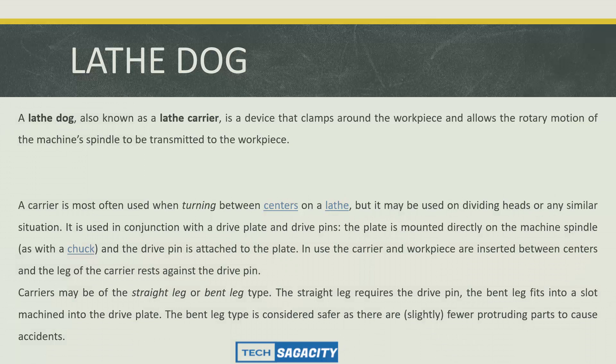A lathe dog is a device that clamps around the workpiece and allows the rotary motion of the machine spindle to be transmitted to the workpiece. The device is used as a lathe dog or lathe carrier. A carrier is most often used when turning between centers on a lathe, but may be used on dividing heads or any similar situation.